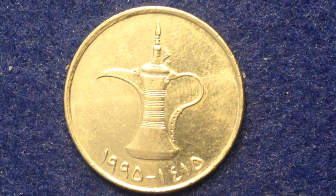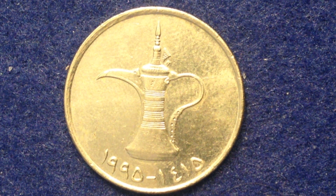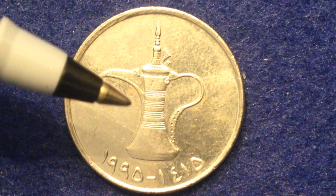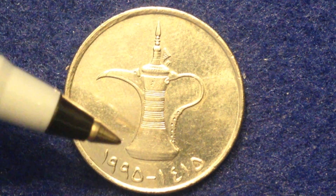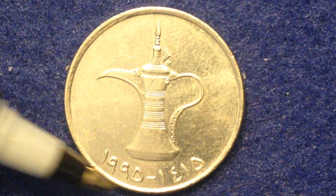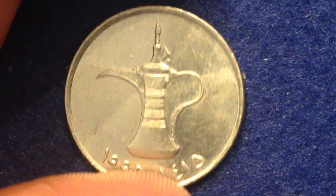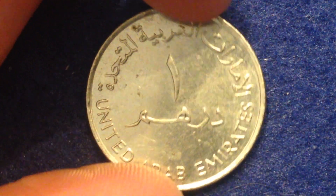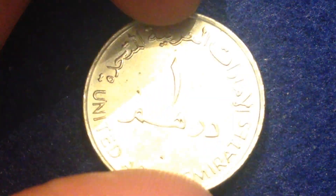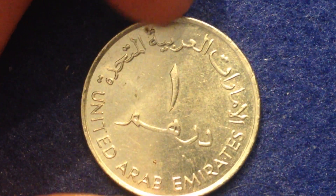It has a pretty hefty weight of 11.3 grams and a diameter of 28.5mm. What you're looking at is the obverse — the front of the coin — which features a traditional Arabic coffee pot, with the dates below. This is a nice coin; as you can see it's nice and shiny, still due to its copper-nickel metal content. The nickel is what's showing on the obverse and it must have a copper core to it.